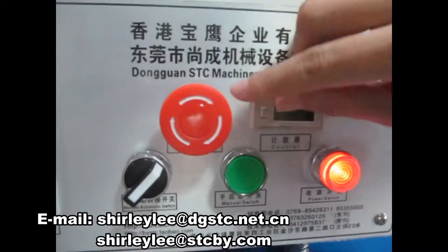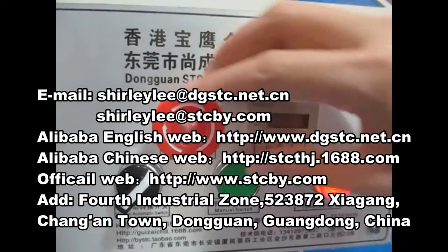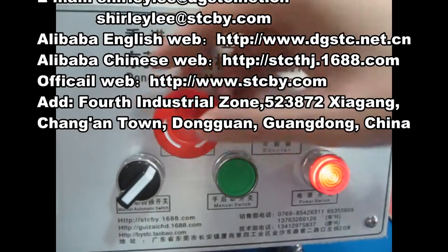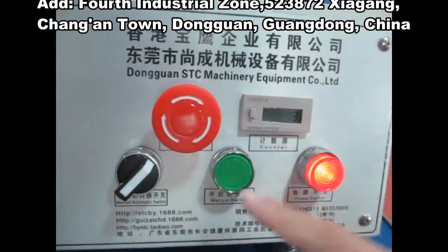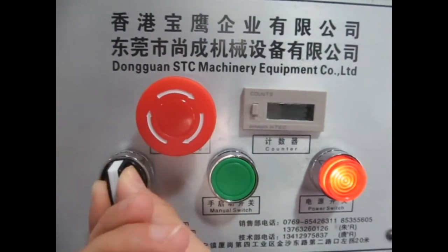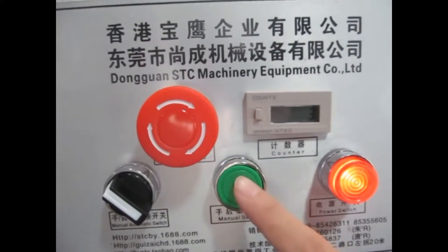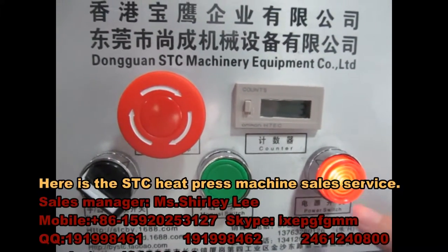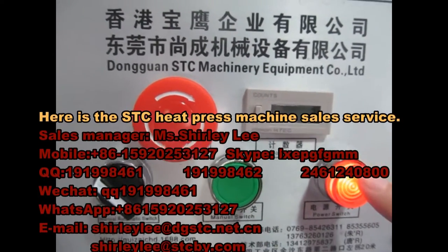This is the emergency stop. If we press this, the machine will not work. If you want the machine to restart, you should press it again and the button will bounce back. This is the manual switch — if you press this, the machine will stop working.